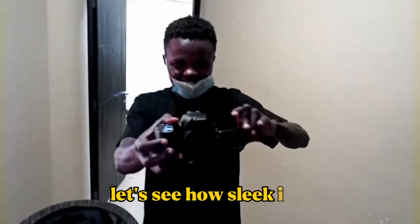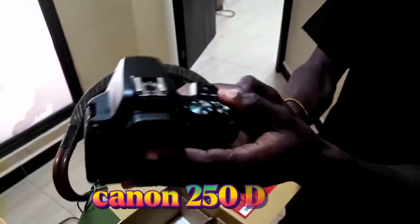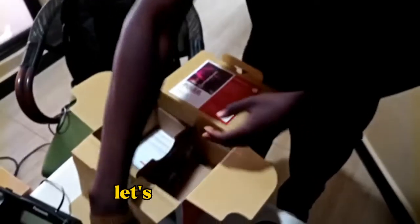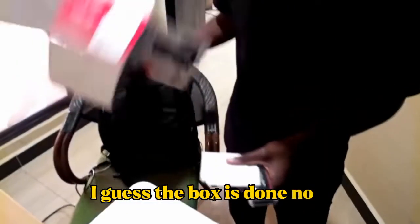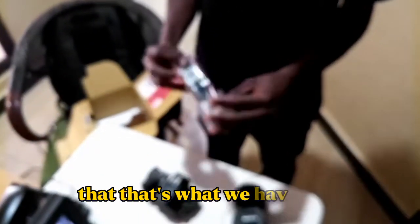Let's see how sleek it is. See this thing — Canon 250D. New. Let's put it that way. I guess the box is done now. And we have some manuals here, so the manuals we'll return to there. That's what we have here.